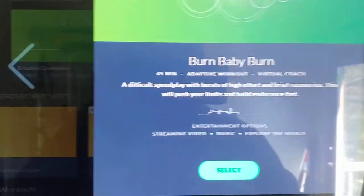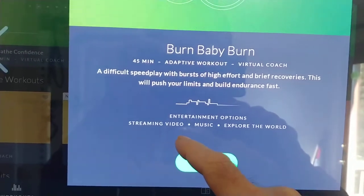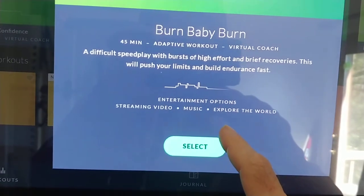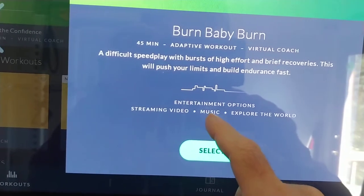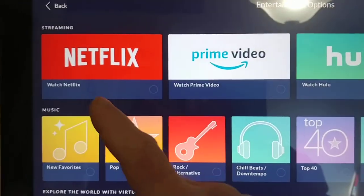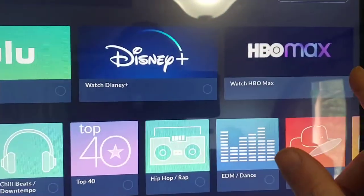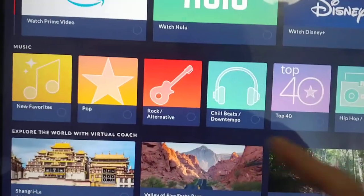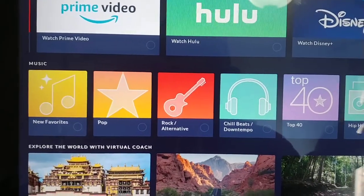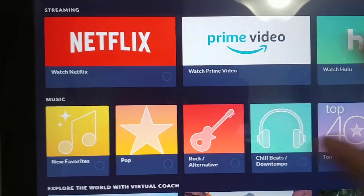When you select a workout there are options. You can do streaming video — like Netflix, Discovery Plus, that sort of thing — you can do music, or explore the world. This screen shows you Netflix, Amazon Prime, Hulu, Disney Plus, HBO Max — you can watch anything on those if you have a subscription, but the subscription is not included with your Journey membership. You have to already have those subscriptions. I haven't even set it up because I hate watching TV.